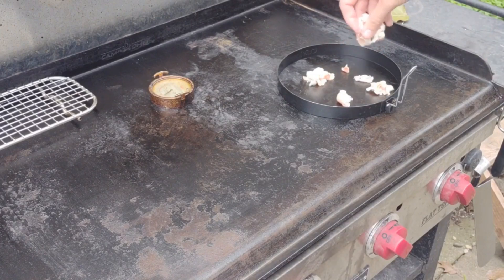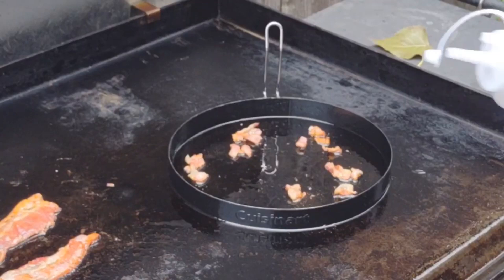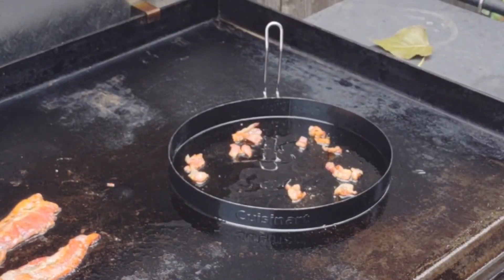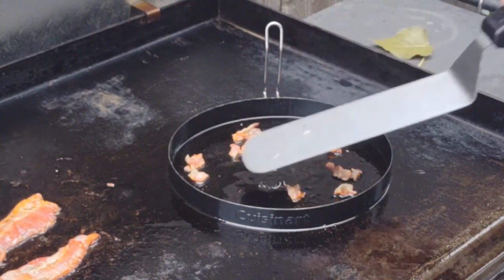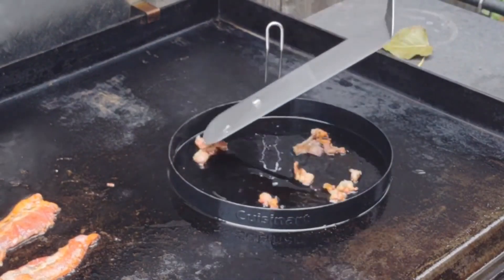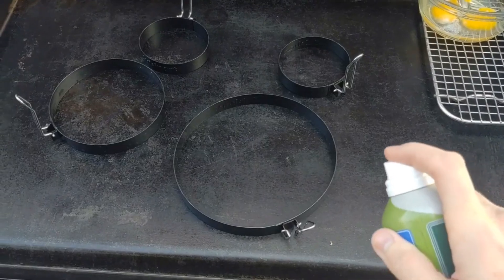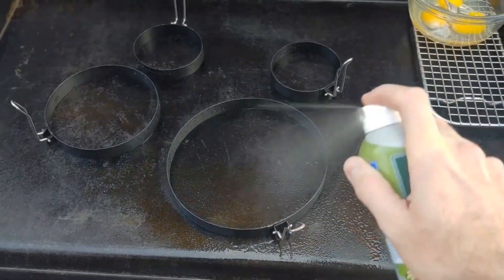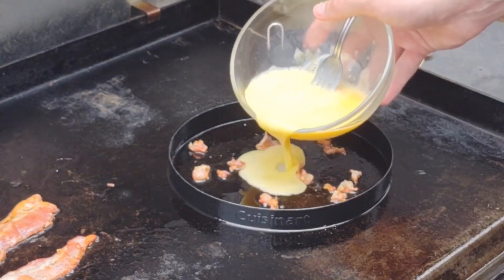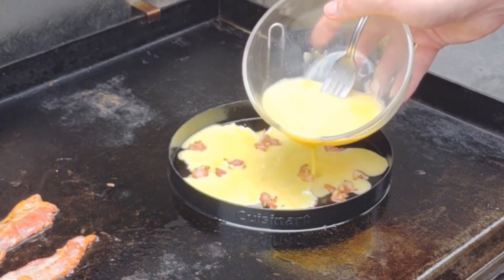Starting off with our egg ring omelette. Bacon bits and bacon pieces are going down in there. This is a bacon avocado omelette — it's my wife's favorite from First Watch. That's where the recipe is from; I didn't create it. I'm letting the bacon get going and adding some oil because the bacon grease alone isn't enough. You need more oil, especially for these Cuisinart egg rings. The best thing to do is use pan spray because the eggs will stick to the side.